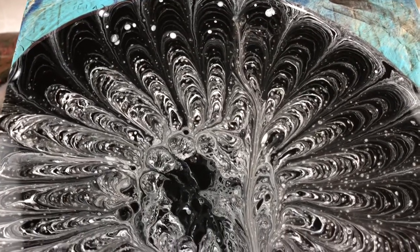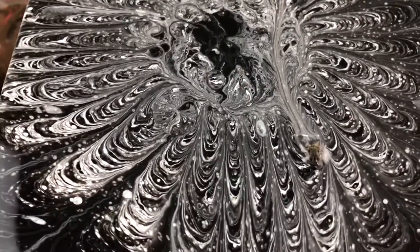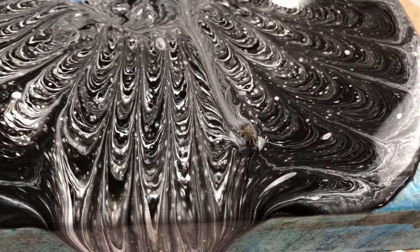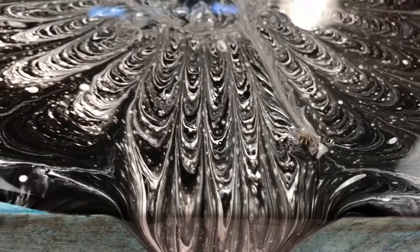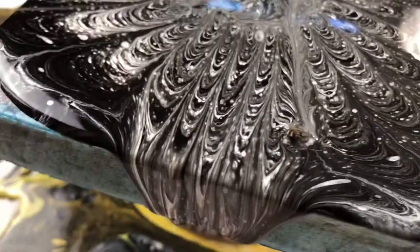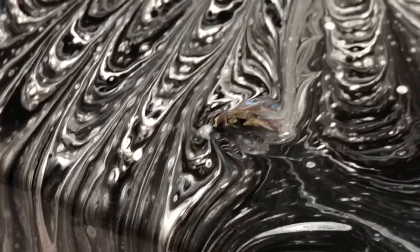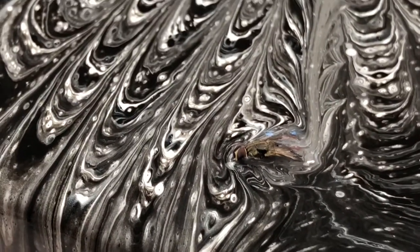Those weird noises you guys hear are my dogs — they're having a sneeze attack, it seems. Anyway, this fly decided to go for a swim in my paint. Fly, what do you have to say for yourself? Look at it. Oh my god. I think it's dying. I think it inhaled probably way too much paint and Flavitrol.